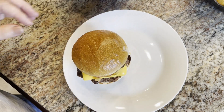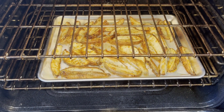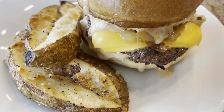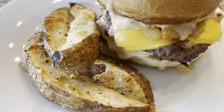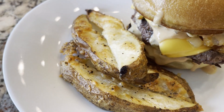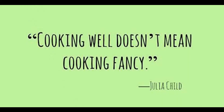Let me show you these Parmesan potato wedges — oh my goodness, they smell so good. Look, they've got some nice color and they smell amazing. Here is our real simple grilled cheeseburger with the caramelized onions and those wonderful Parmesan potato wedges — that's what we're having for dinner. Well, that was our menu plan for this week. I hope you guys have a great week and happy meal planning. See you in the next video. Bye!